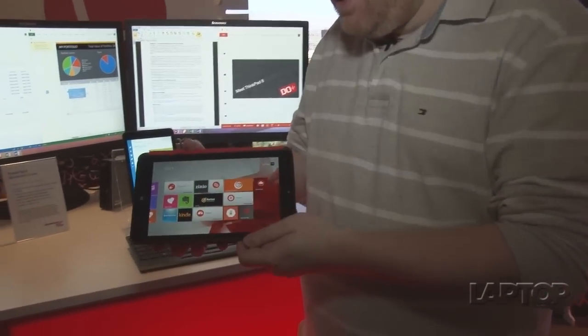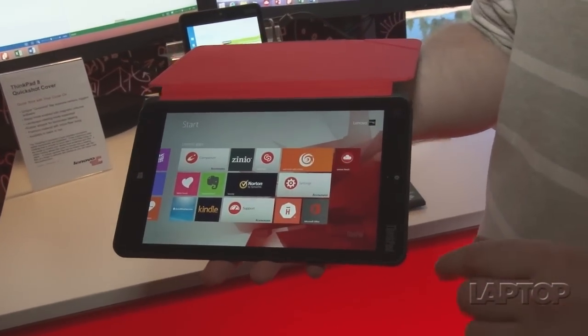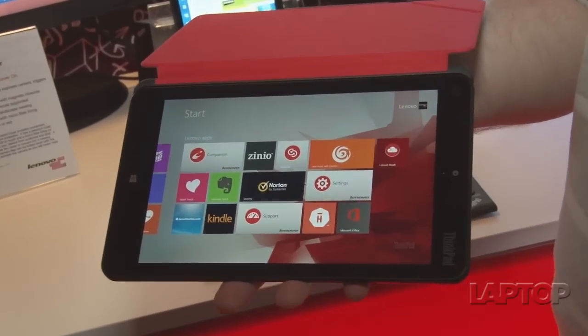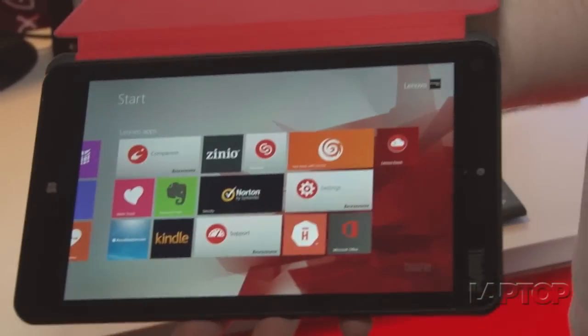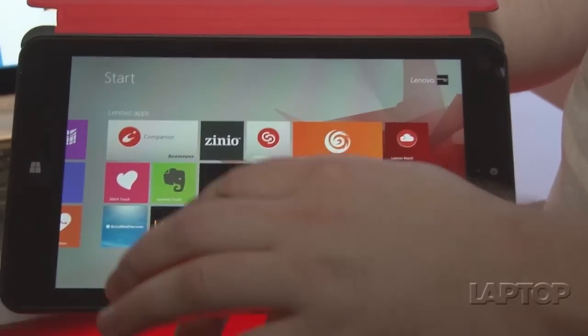We've started to see a bunch of 8-inch Windows tablets on the market, but this one's a little bit bigger at 8.3 inches and it runs at a higher resolution than most of the others we're seeing, because it has a sharp 1920 by 1200 screen.